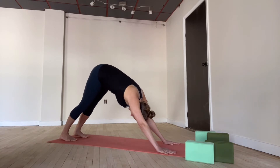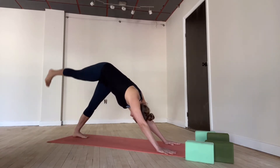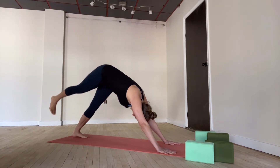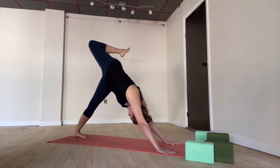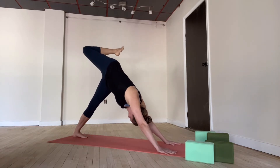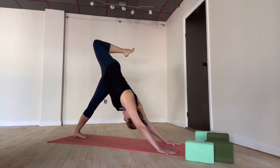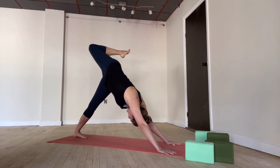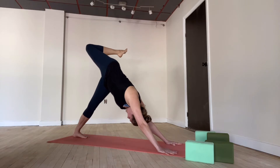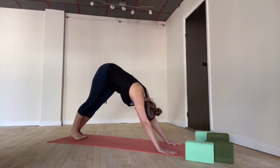Bring your feet slightly closer together just for this moment. As you inhale, take your right leg all the way up towards the ceiling. Bend your knee and take a little bit of an opening here through the hips. Left heel stretches even closer to the back. Try to let this hip opening come just from the hips — right shoulder and left shoulder the same distance from the floor. Take a deep breath in, open a little wider. Exhale, both feet find the floor.